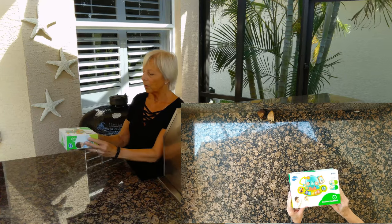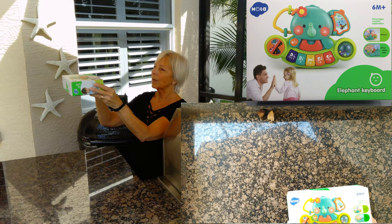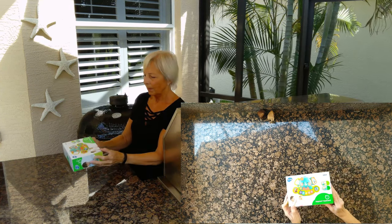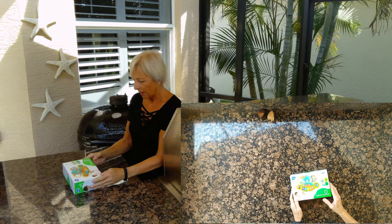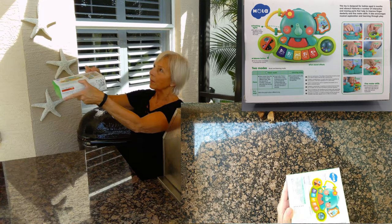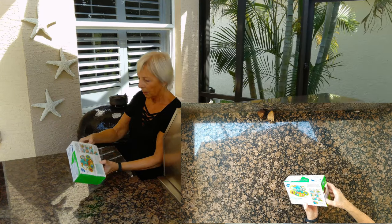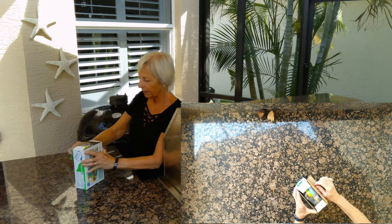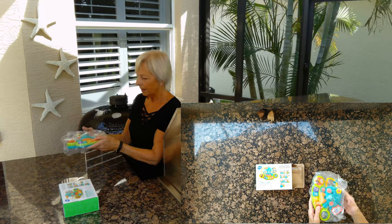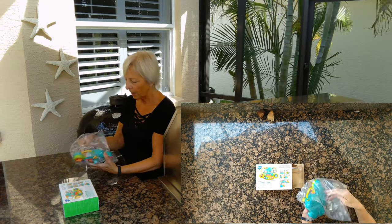It's a Subao Elephant Keyboard and I'm pretty impressed with it. It's got so many little features on it. The box actually shows you all the different things that you can do on this little toy. And there it is — nice and colorful, nicely packaged, safe packaging.